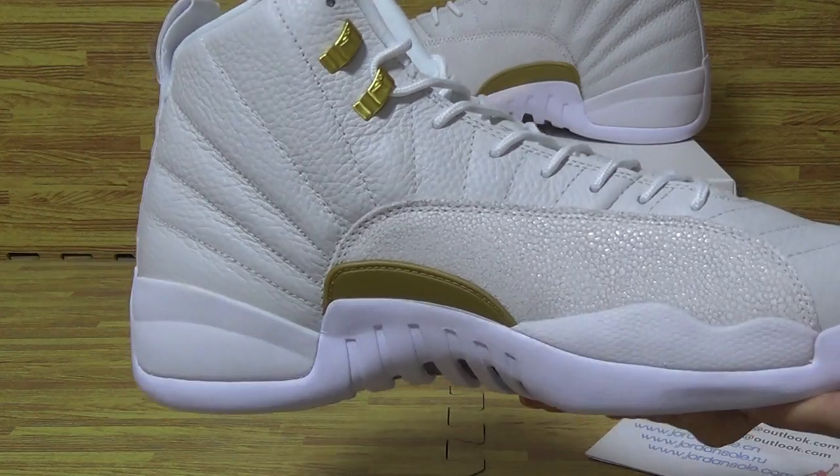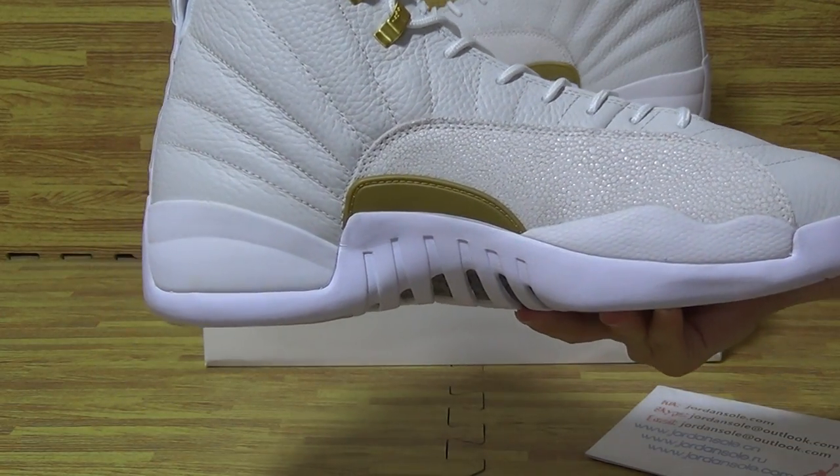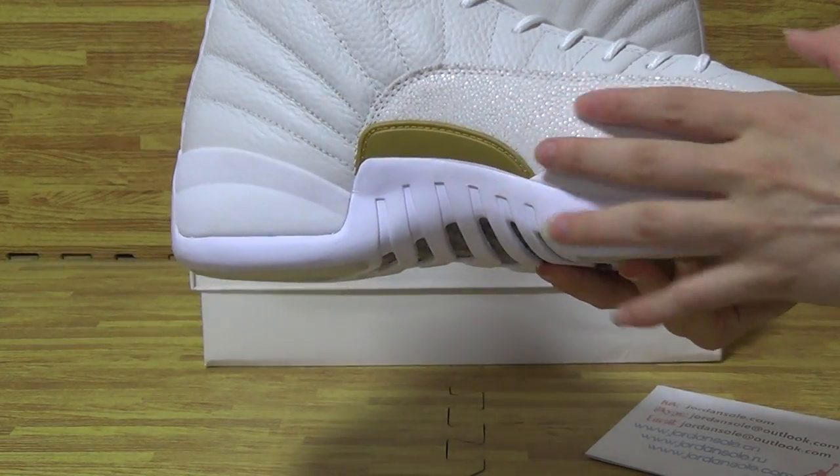Now let's come to the shoes themselves. It's a bigger size — size 13 — and as you can see, they're quite big.